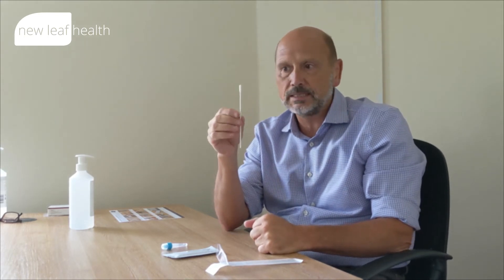Two centimetres in, and we roll that swab around the nostril four or five times. Extract and remove it to the other nostril — four or five times around. Notice we're not going deep into the cavity, which makes the eyes water, or deep into the posterior nasopharynx, which is very uncomfortable and needs a professional to do that test.